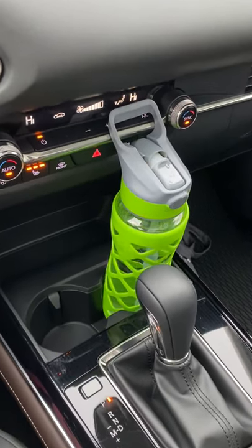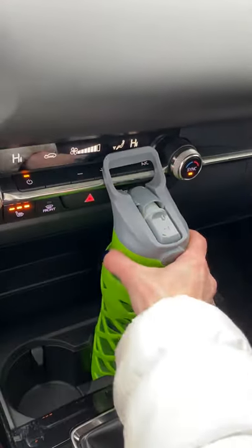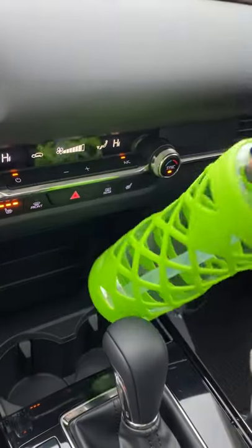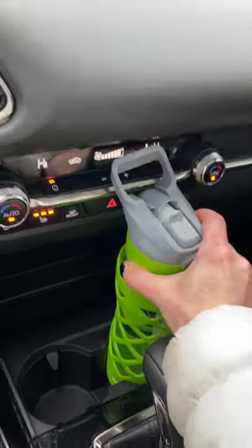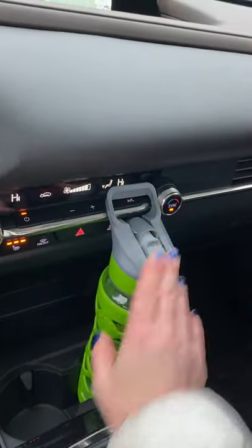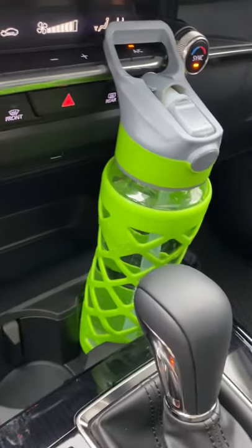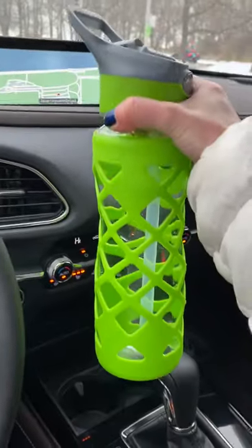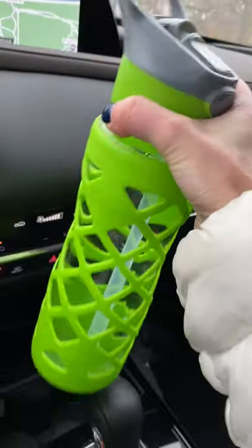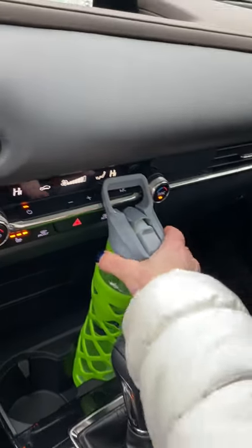I just wanted to do a quick cup holder check in the Mazda CX-30. As you can see, my 20-ounce water bottle will fit in the cup holder, but it is going to block some of these HVAC controls, which is a little bit annoying. This isn't an overly tall water bottle — it's the average bottle somebody might take to a gym — and it's still going to block things, so I don't necessarily like that.